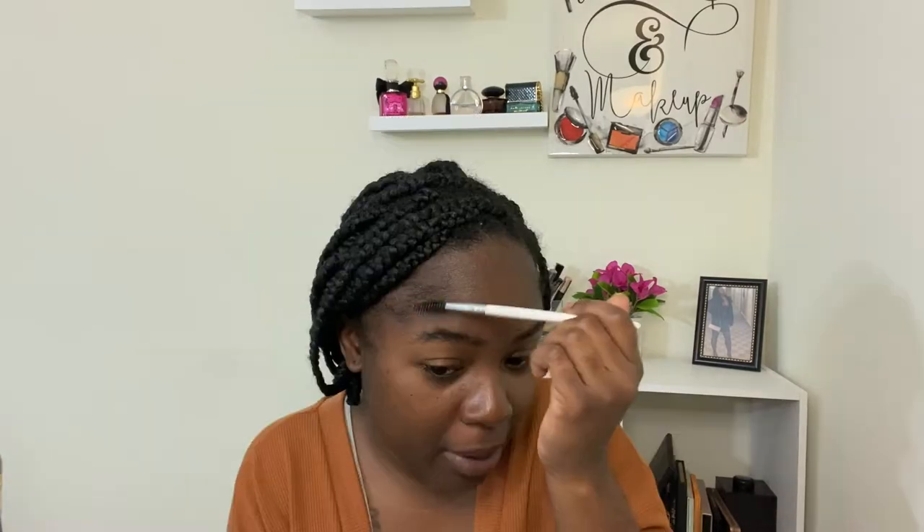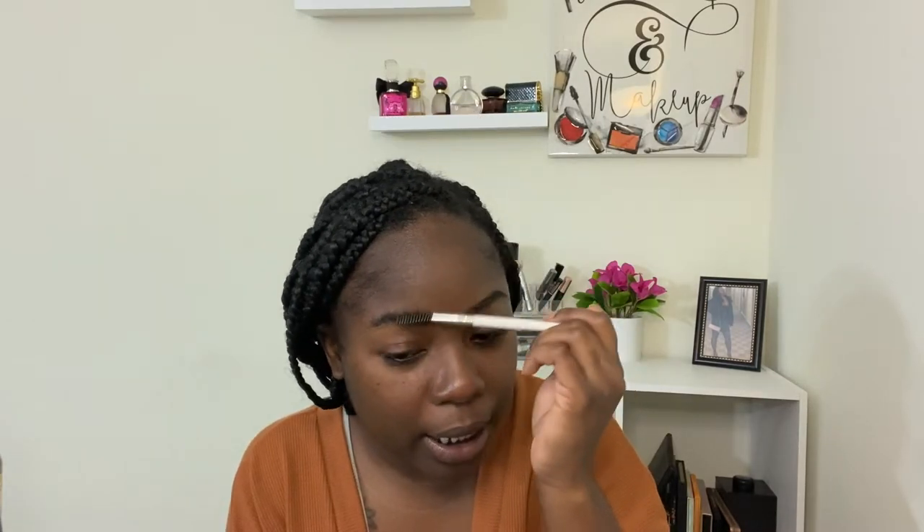Let's go ahead and jump into makeup. We're going to try to tame these brows, but I don't really know. There's nothing we really can do with them. My eyebrows, honey. Ain't enough plucking in the world. I'm about to pluck this one right here. It's going to hurt, too.